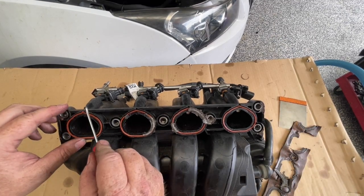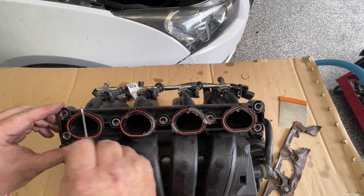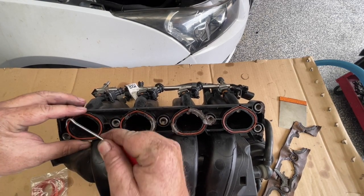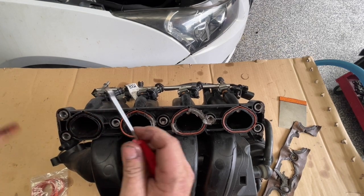I'm just noticing here that that one there is quite badly split. We've got new ones of these, so these are a throwaway item. We want to peel them out - they're quite, I don't feel soft at all anymore.